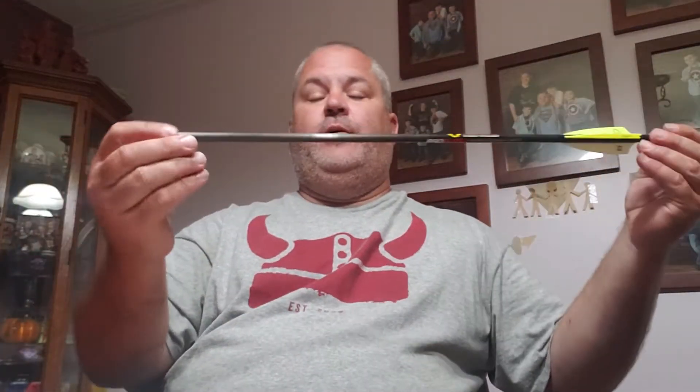So when it comes out of the crossbow it's gonna fly like this — well, not that exaggerated. Hunter green. I shoot a rage broadhead but they come with field tips. When it flies forward, obviously a bolt or an arrow flies like this, but it actually flies like this, so you have better accuracy and improved performance of the bolt.